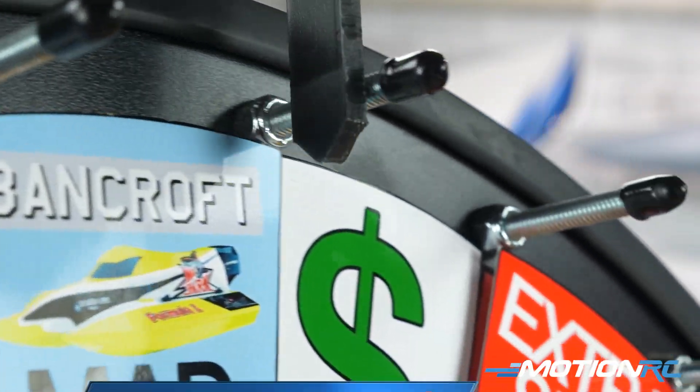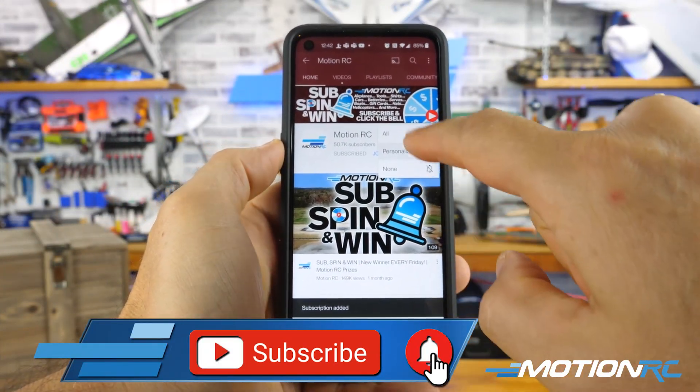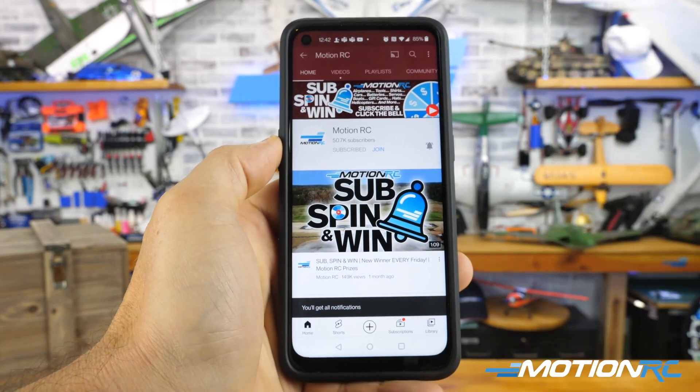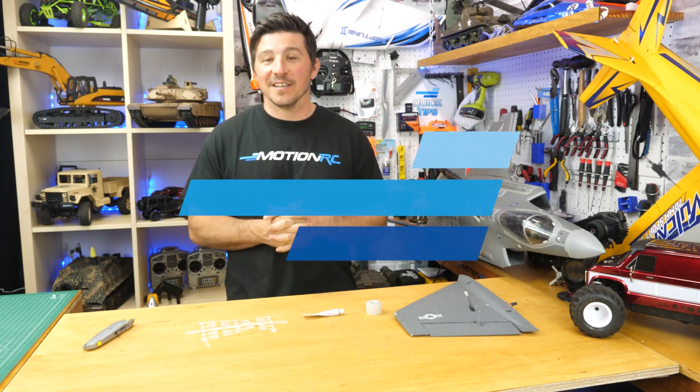As always, remember Sub Spin and Win happens every Friday at 12 p.m. Eastern. We spin the wheel after picking a random subscriber and give away fabulous prizes. To be eligible, all you have to do is subscribe to this YouTube channel, click the notification bell, and tune in on Fridays to claim your prize. That'll do it for this week's quick tip — we'll see you next week with another one.